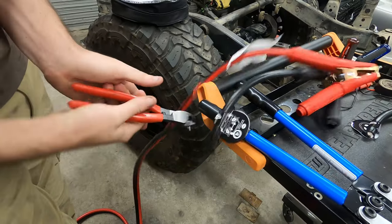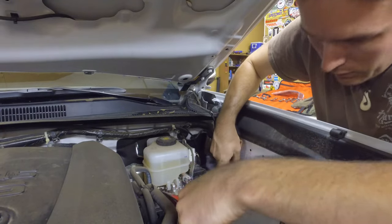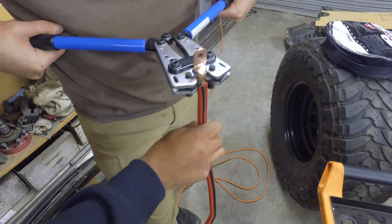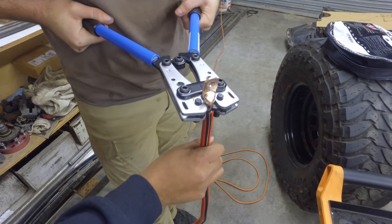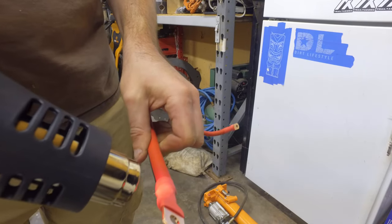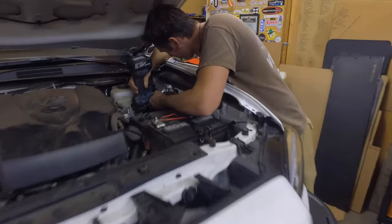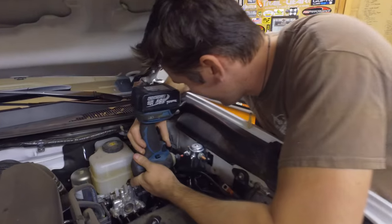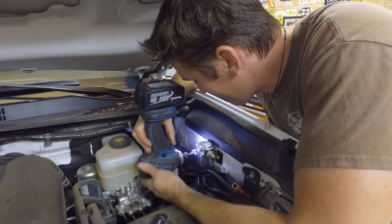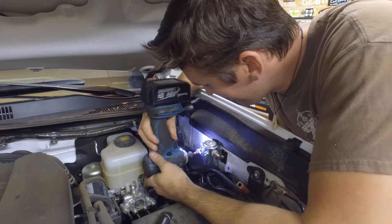When installing a winch, you want to use some of the largest wire you possibly can. We ended up grabbing some jumper cables off Amazon that were two-gauge wire, and found that getting a long set of jumper cables with thick wire is actually cheaper and more cost-effective than buying extra wire from the auto parts store.